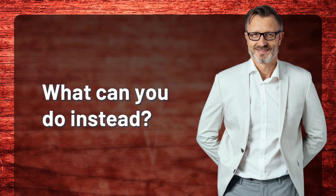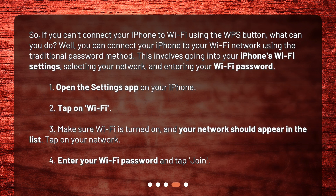What can you do instead? So, if you can't connect your iPhone to Wi-Fi using the WPS button, what can you do? Well, you can connect your iPhone to your Wi-Fi network using the traditional password method. This involves going into your iPhone's Wi-Fi settings, selecting your network, and entering your Wi-Fi password.